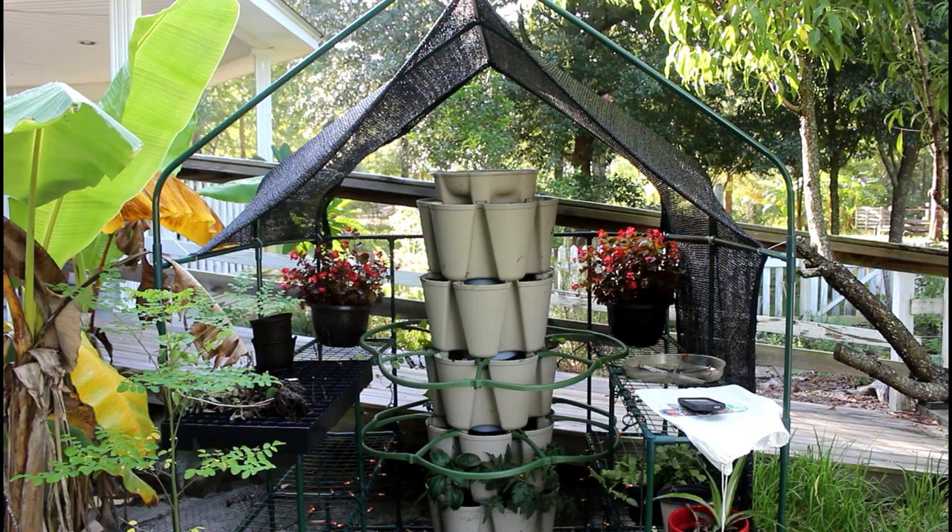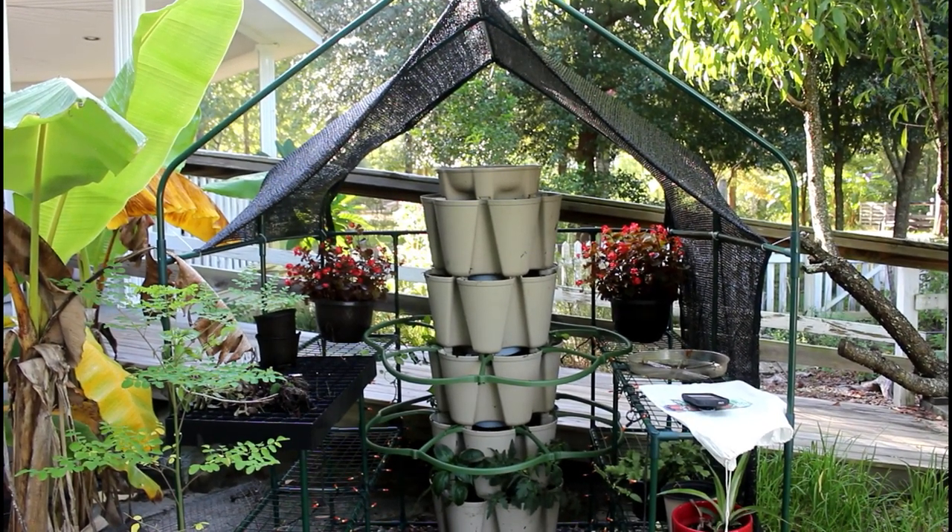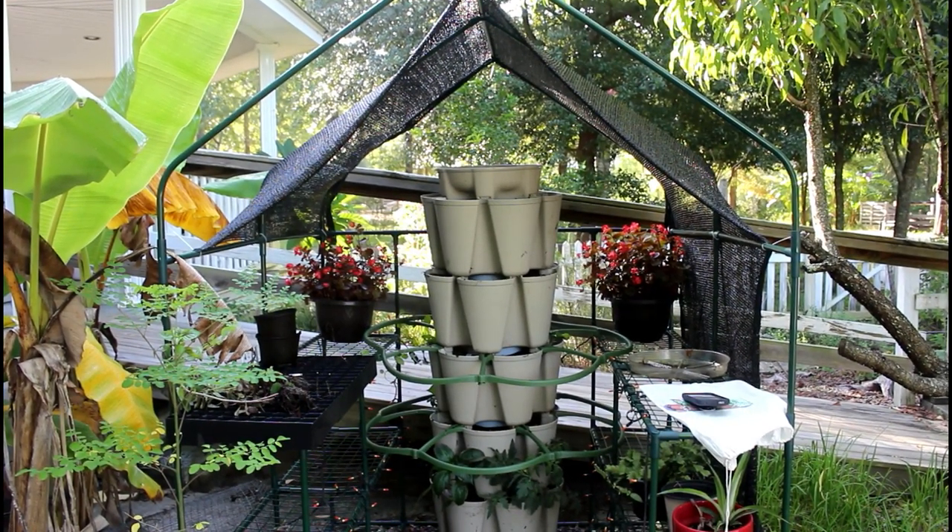I've got two more supports to put on. I'm probably going to add those later because I don't have anything in it and I don't need them right at this moment — they would just be taking up more room. But you saw how easy the supports are. I only need them for the Malabar and the tomatoes and peppers.